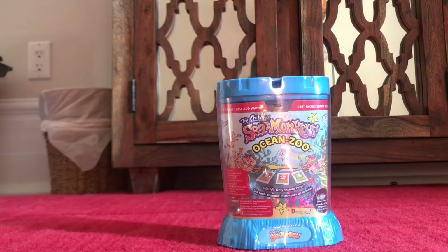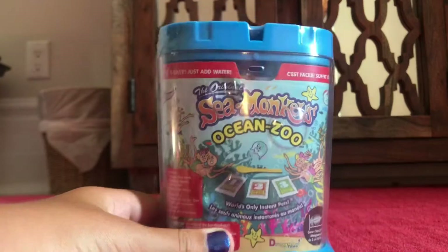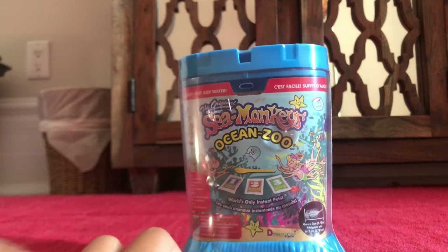Hey guys, welcome back to another video. Today is a little special unboxing of this sea monkey ocean zoo kit.